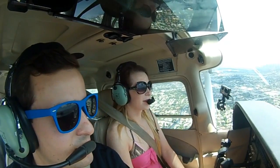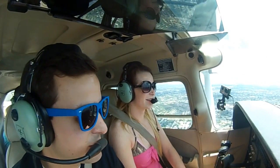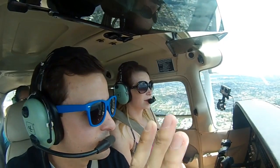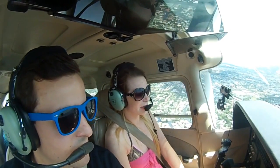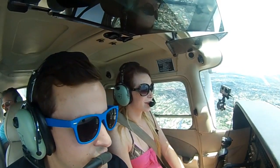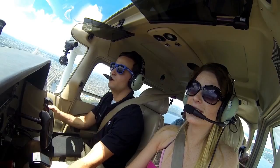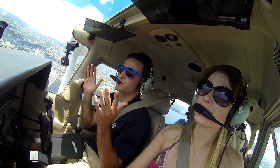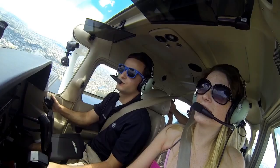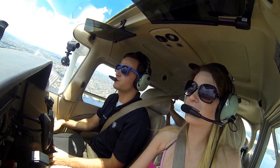Let me show you what the trim does. It's going to feel like a roller coaster. If I put nose-up trim, it's going to raise the nose of the airplane. If I put nose-down trim, the nose of the airplane is going to want to descend. So it's all about how you trim it out.